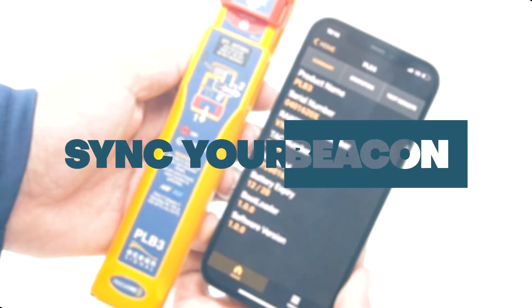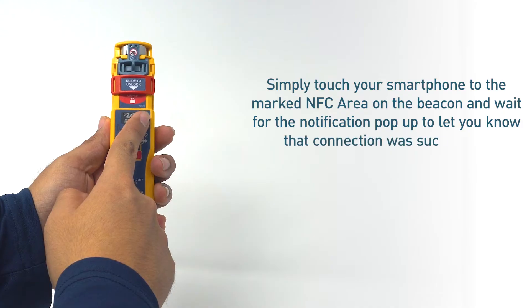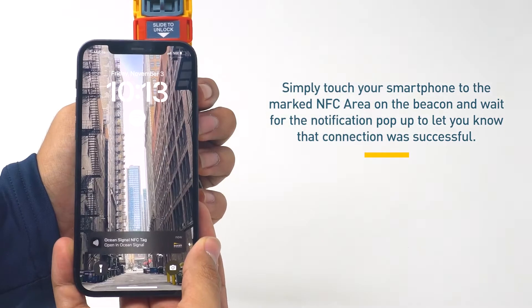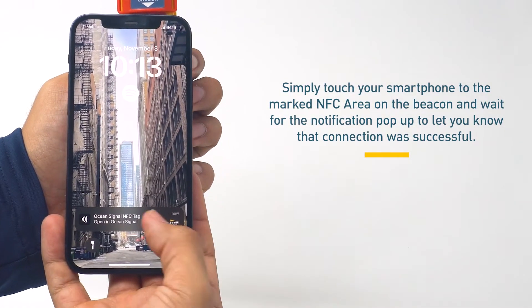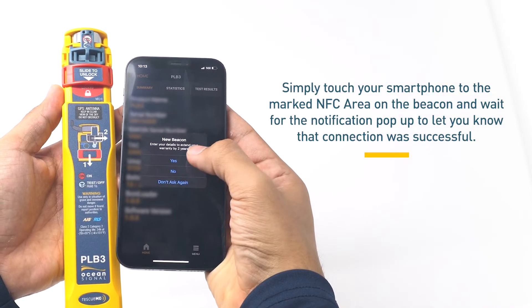Next, sync your beacon into your mobile. Simply touch your smartphone to the marked NFC area on the beacon and wait for the notification pop-up to let you know that the connection was successful.